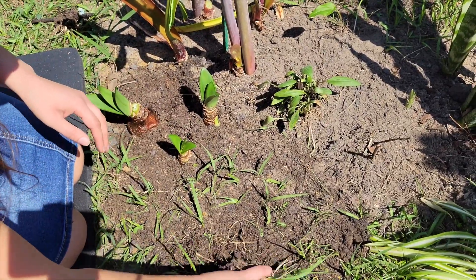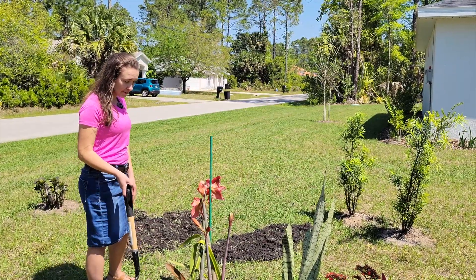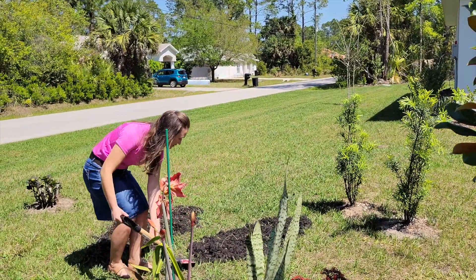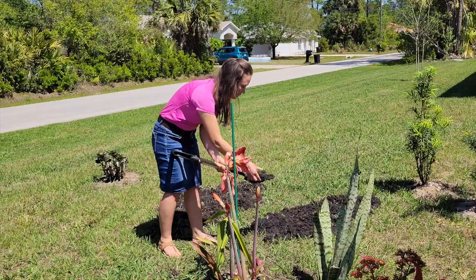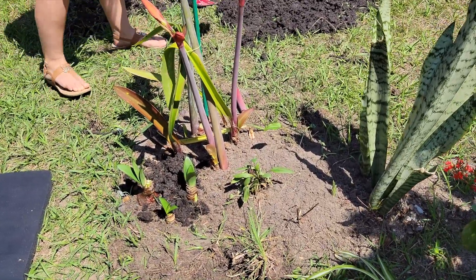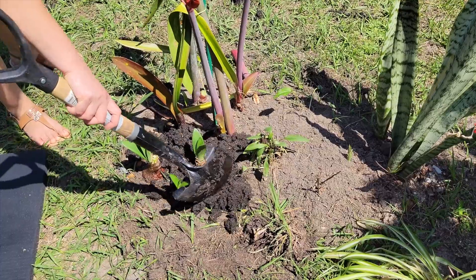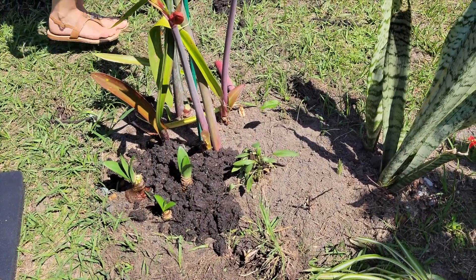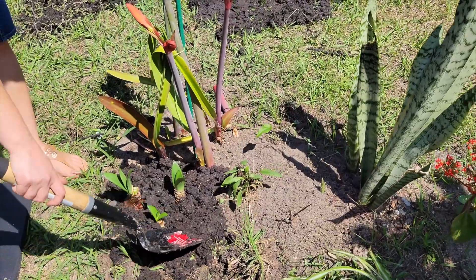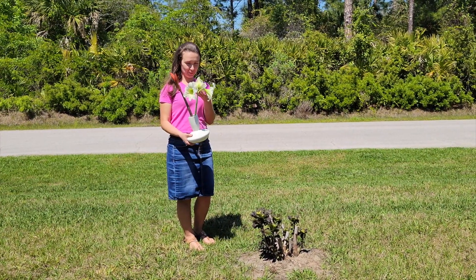Okay, that looks good. Right over here I have some good soil, so let me just get some of this and put it on top — it's just some nice rich soil. And this is it for my short project. I'm going to bring the amaryllis flowers inside and enjoy their beautiful blooms.